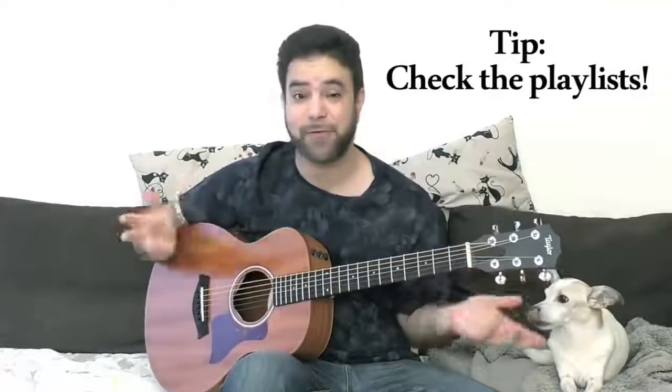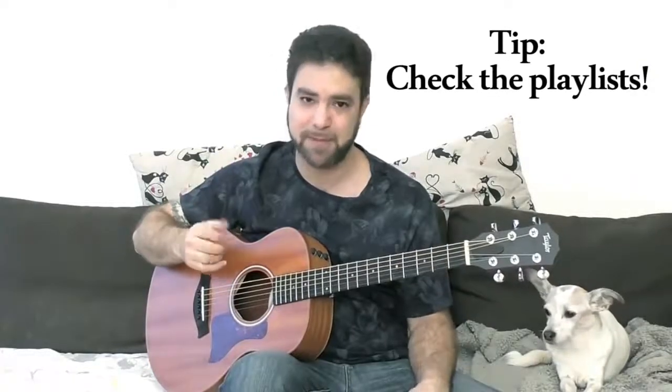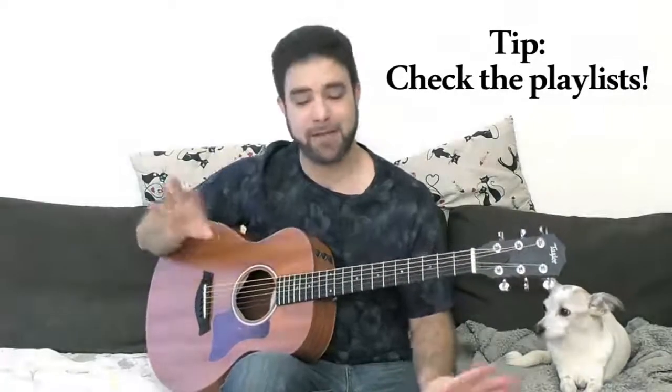So before you go, practice this. Subscribe to my channel if you haven't already — there's a ton of lessons and everything is for free, and I upload regularly. Subscribe and join the Lick'n Riff community. If you want to give something back, there's a link to the Patreon page in the description, and I'd appreciate any pledge whatsoever — everything goes right back into making your lessons and your guitar education. Thanks for watching and I'll see you in the next lesson. Bye for now.